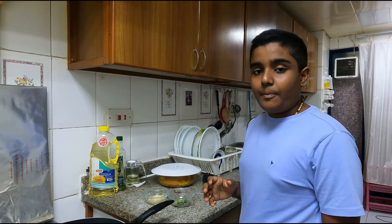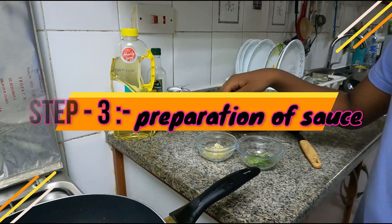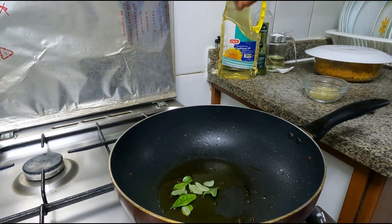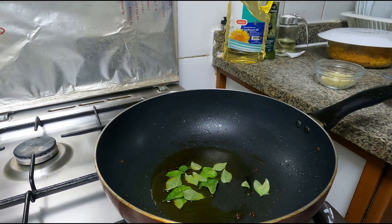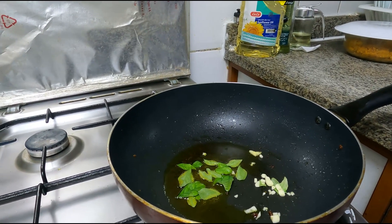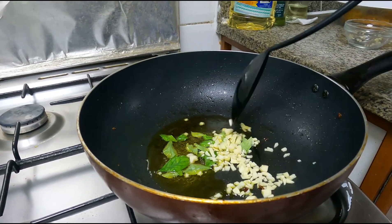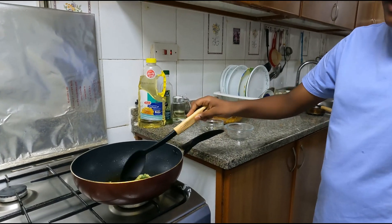Now we are going to prepare the sauce for the chicken 65. First we put curry leaf and garlic into the oil and stir. We have to stir until the garlic becomes golden brown.